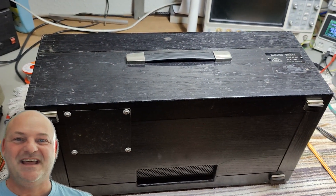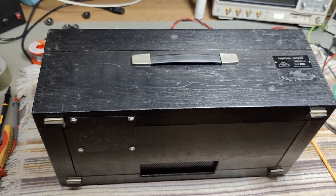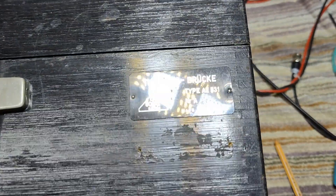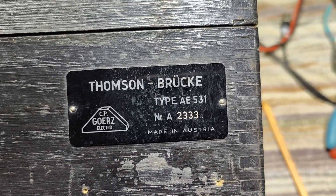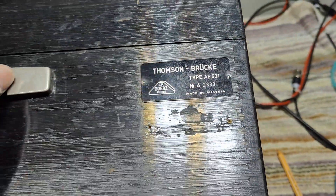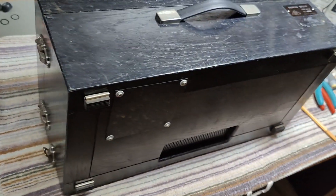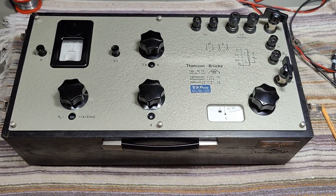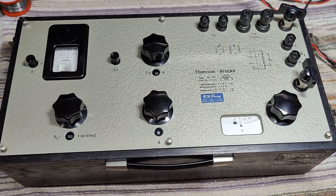Welcome to a new test and teardown video. Look at that one — it is a Thompson bridge type AE531, in a 10 kilo wooden case. I better open this one for you. I really don't know how old this one is, but I'm definitely going to find out. I'm going to Google like crazy.